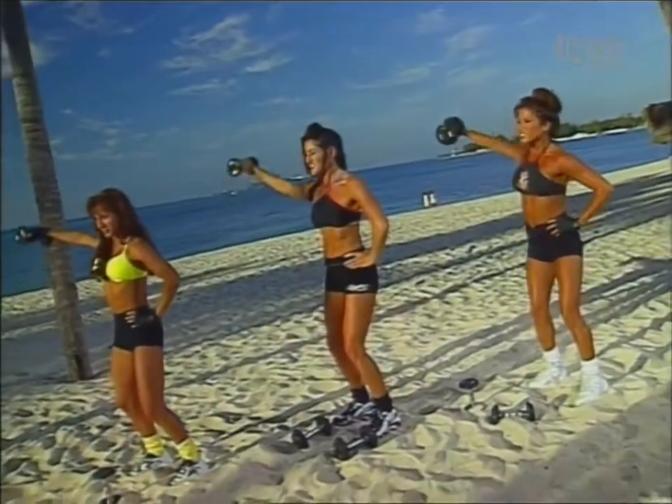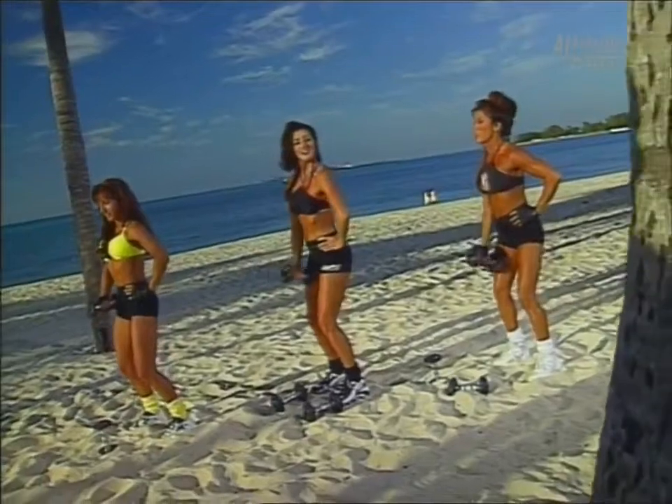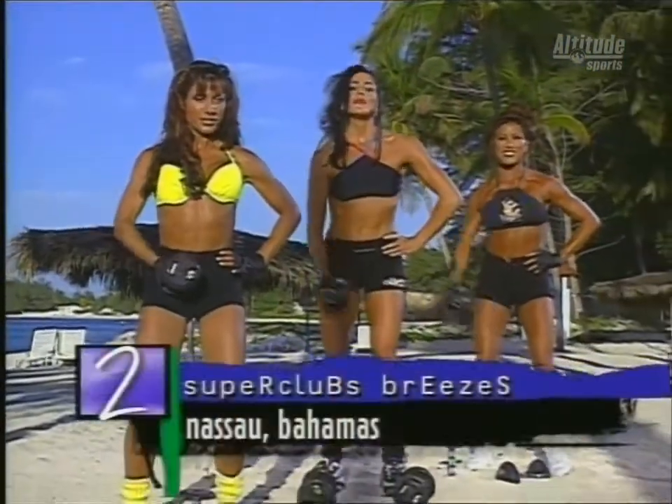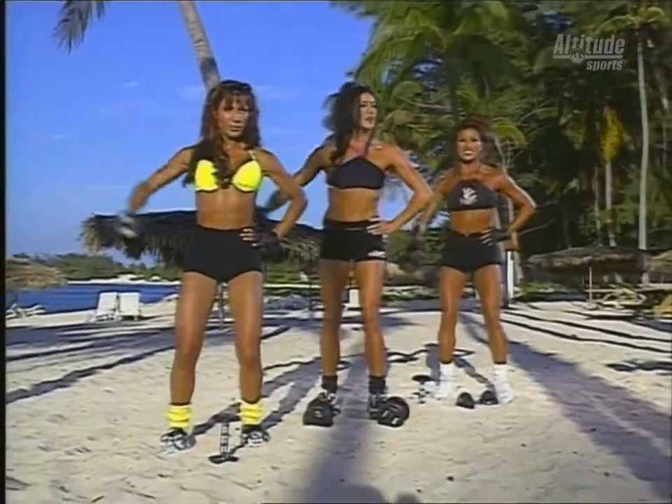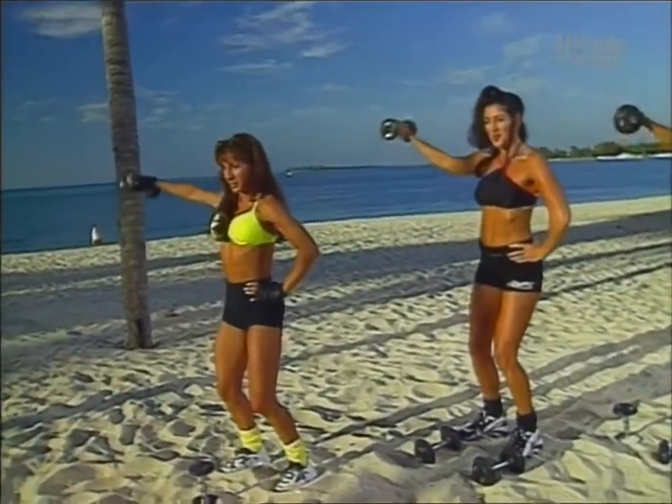Looking good. This feels awesome. Let's go, ten more. We're here in Nassau in the Bahamas in the sun, getting healthy, staying fit. Let's go, five more. Exhale. Three, two, and one.